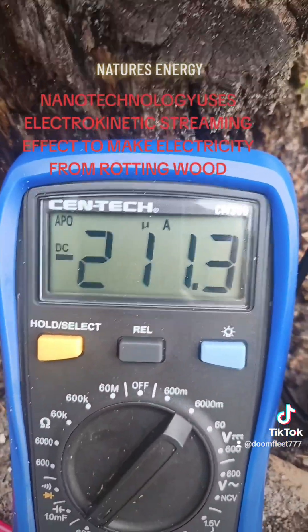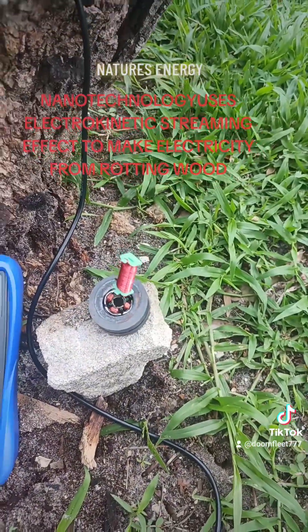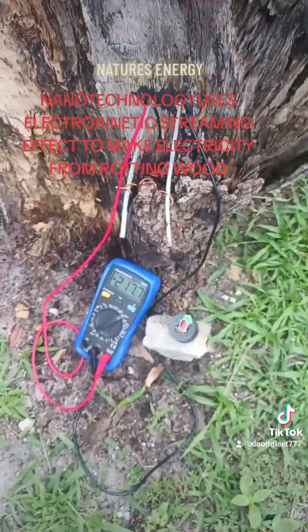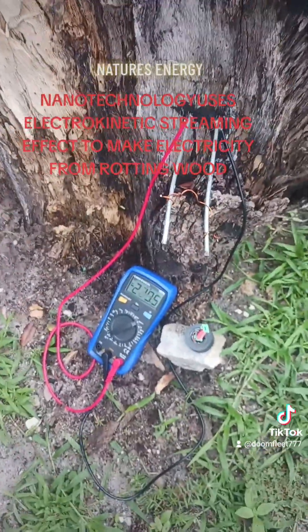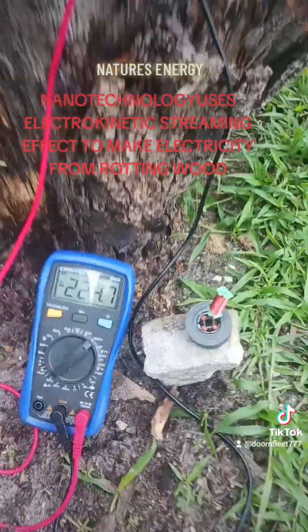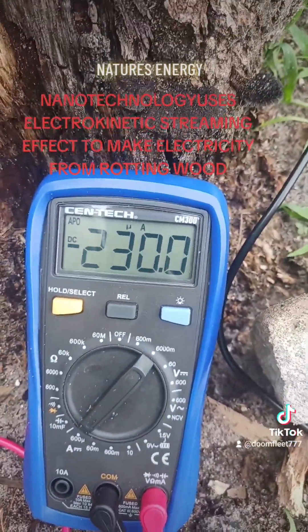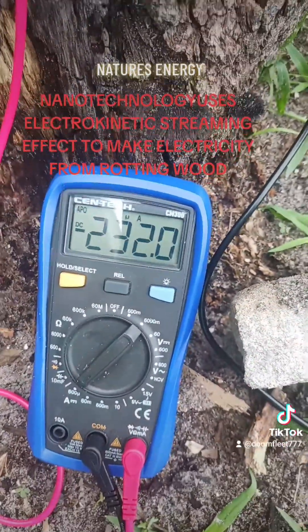That's the current amperage and it's still going up. It's a huge amount of power.